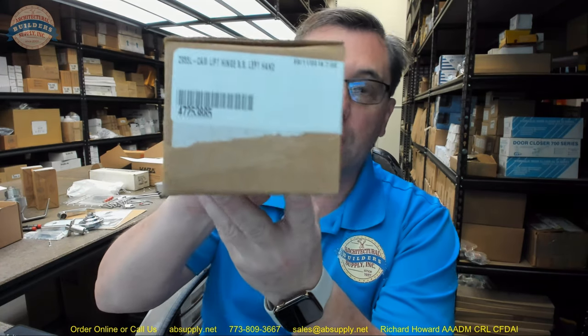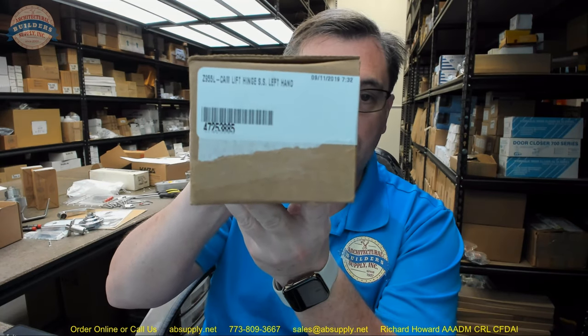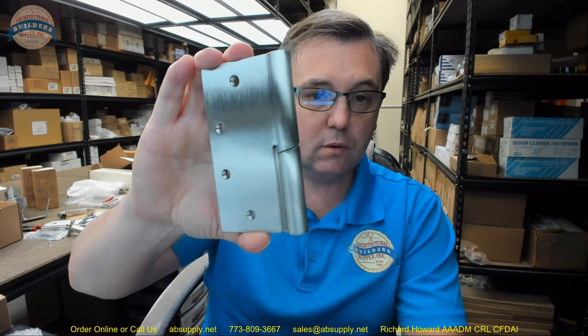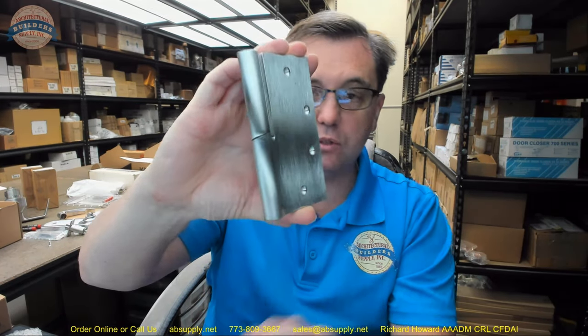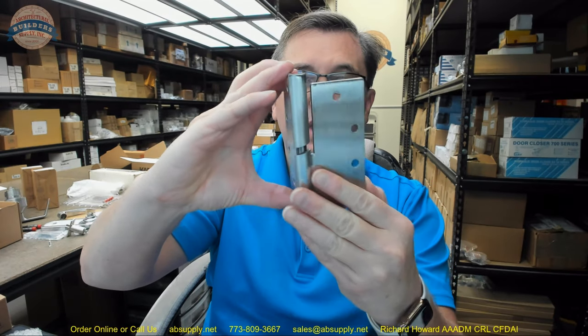Hello, my name is Rich Howard, owner of Architectural Builder Supply, and this video is to bring you a closer look at the Zero number Z955. This is a left-hand cam lift hinge — the Z955, which means it's a cam lift hinge.